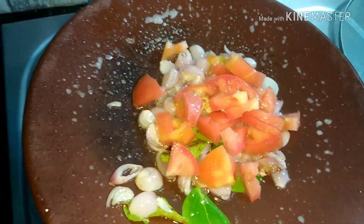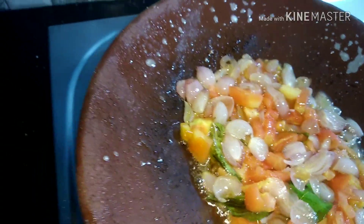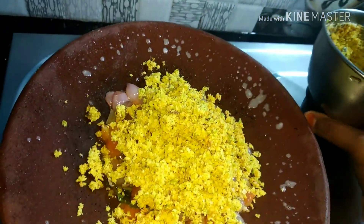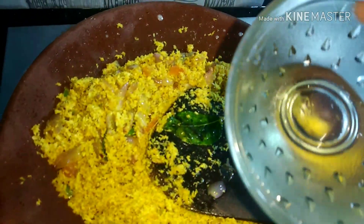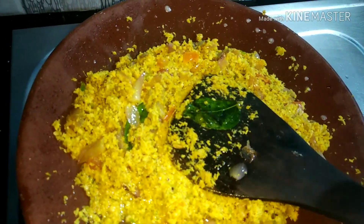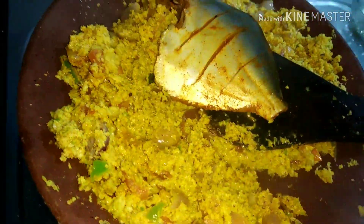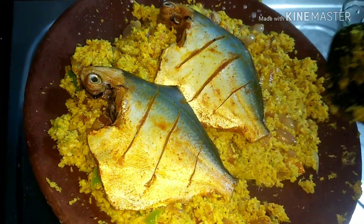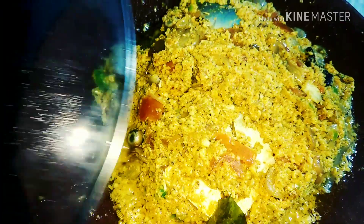Let's cook it in 2 minutes. Let's mix this with fish. Let's coat the fish and cook it in 10 minutes.